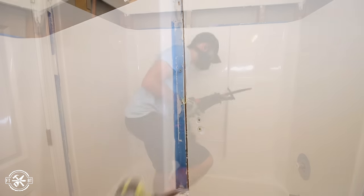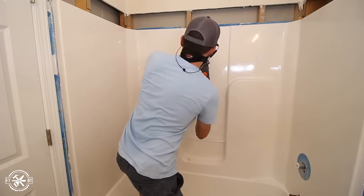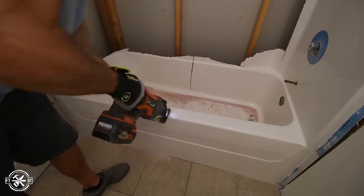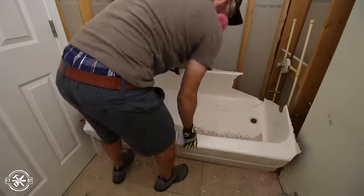I checked behind the surround to make sure there were no wires or pipes, and then I started cutting. You definitely want to wear a dust mask here while you're doing this. The fiberglass is pretty nasty, but a sharp blade and a reciprocating saw makes quick work of the walls. I couldn't quite get through the base of the tub, but I got it down to a small enough size where we could pull it out.